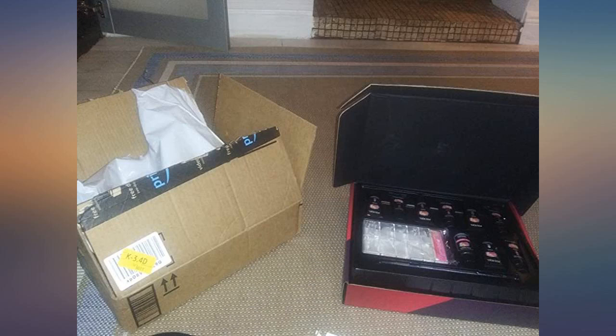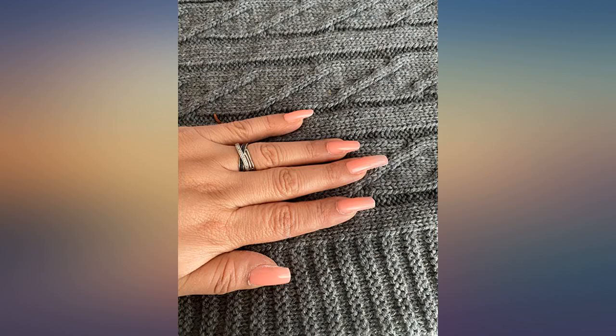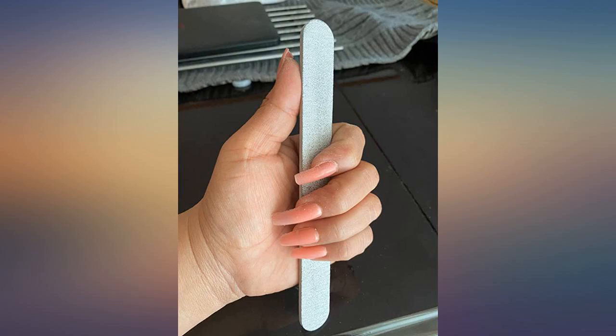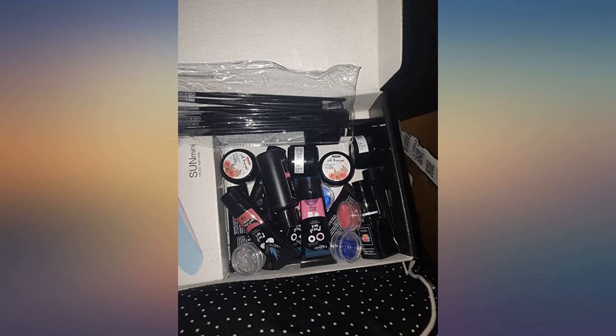I love this poly gel kit. It's so easy to apply and it has great strength in the nail. Amazing look after application is finished. The only thing I was concerned about was the product name — Miss Weity — that's what I purchased, but when it arrived and I opened it, it doesn't say Miss Weity. It's different bottles than advertised, but overall I really love poly gel now.